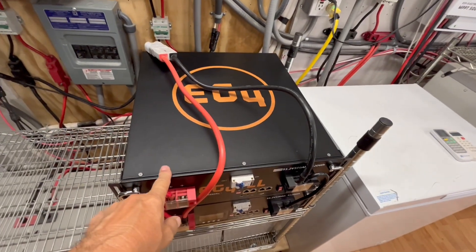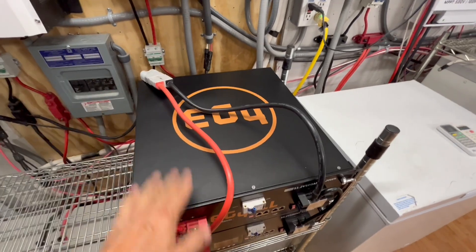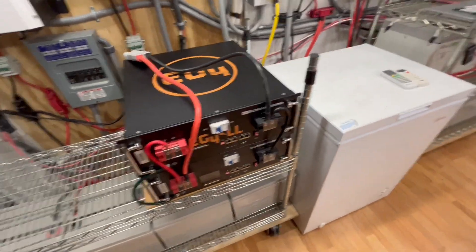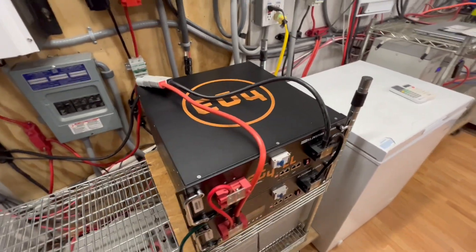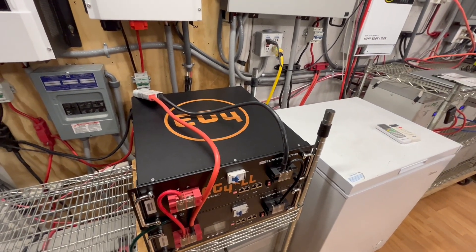This EG4 battery was the one I bought refurbished. I can't tell — there's no markings on it. It was shipped in the original box and it was on a pallet.